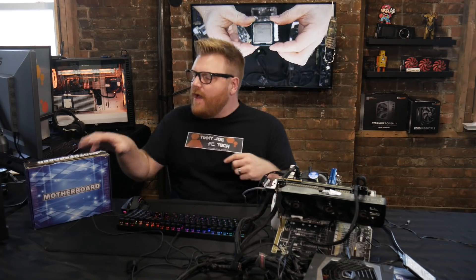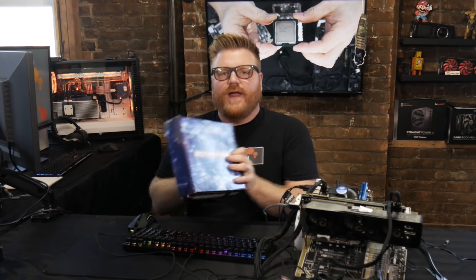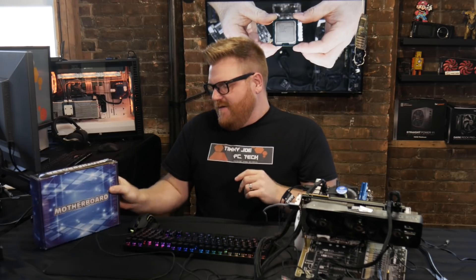Hey, how's it going? My name's Timmy Joe, making videos about computers all up on the internet. Today on the program, it's a motherboard.